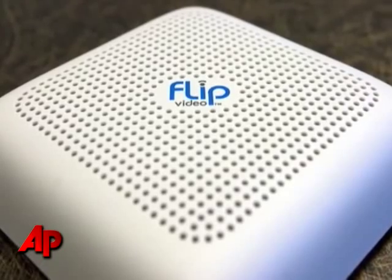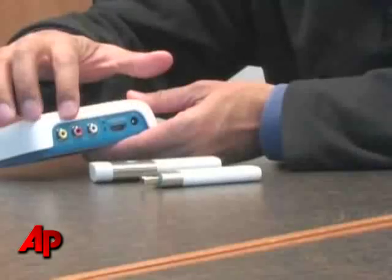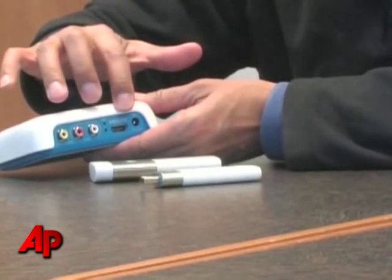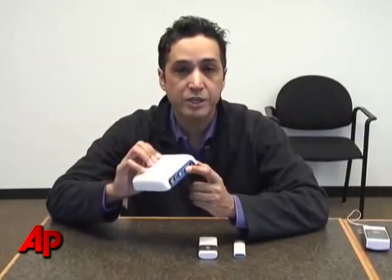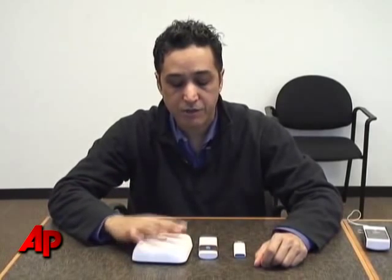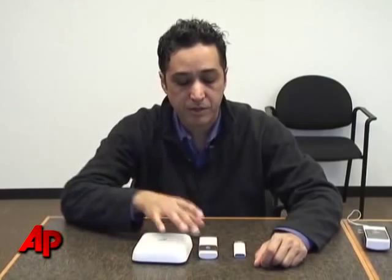This is a base unit. It connects to your television via your red, yellow and white composite cable inputs, or HDMI for high def. And this sits next to your TV and connects to an input on your TV.